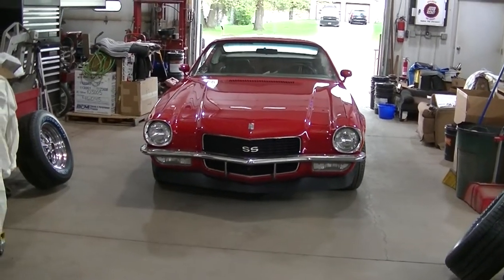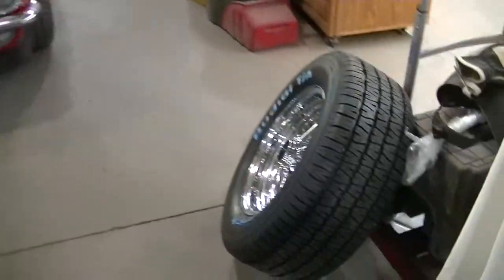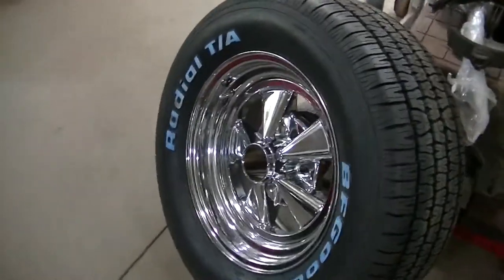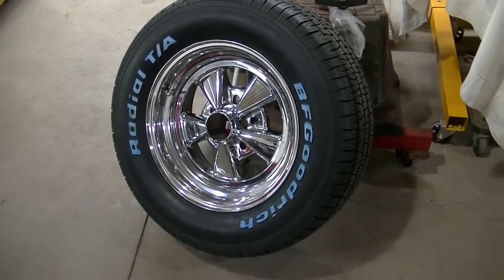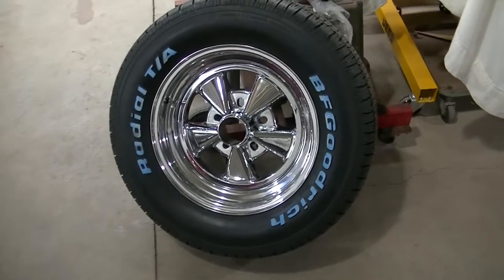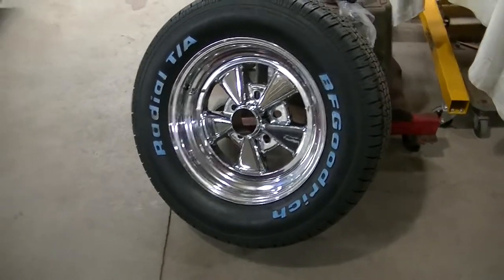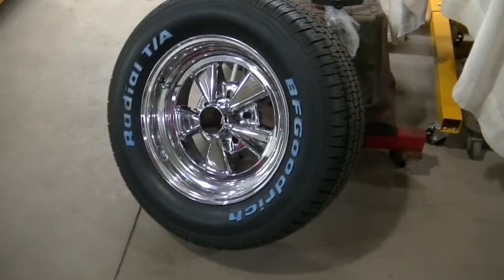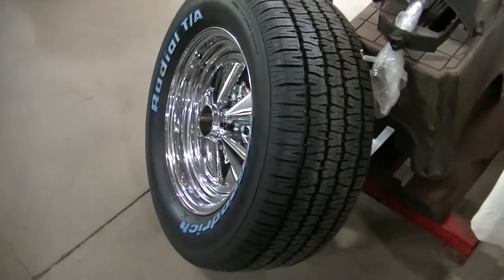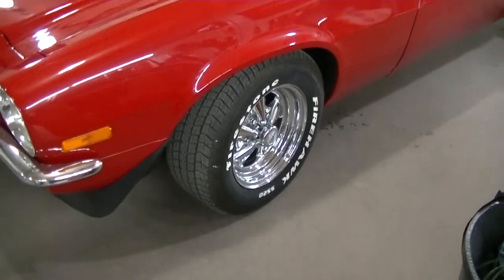Welcome to the channel everyone. Dad went and picked up some new tires — I can see the BFG Radial TAs, classic muscle car tires. These ones are a little wider, they're 245s, and they're actually 15-inch.